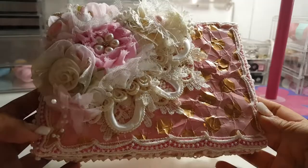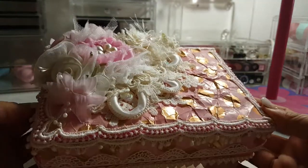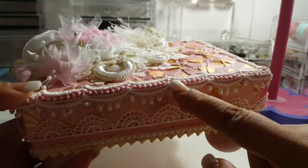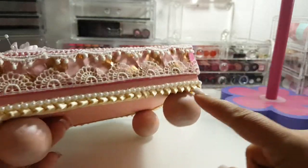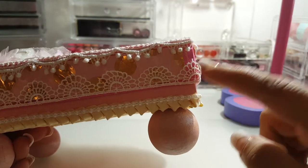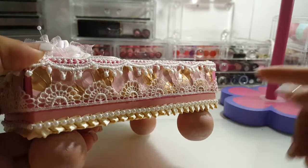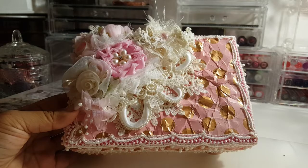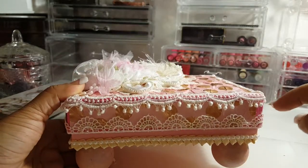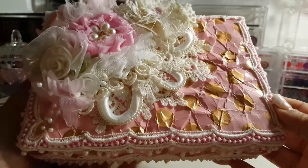I decided that I wanted to alter one of them up into a really cute box. I wanted to keep some of the original color — as you can see it is pink. The top was a little bit darker pink and the bottom was a little bit lighter pink, so I kind of wanted that color to show through on both pieces.